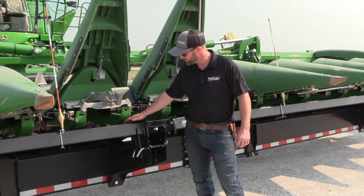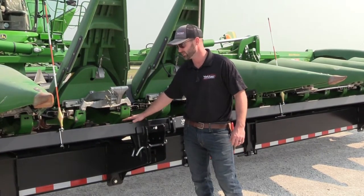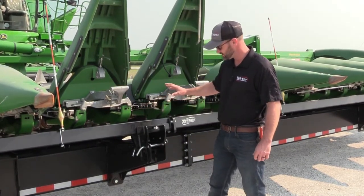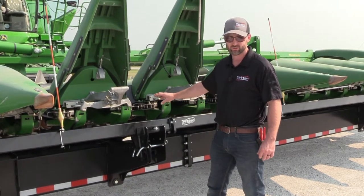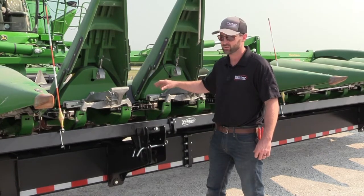You can get it dialed in on what I'd call the skid pads here on the front of the row unit, where those are going to rest. You can get that exactly where you want it. It's a nice feature to have that much adjustability — you can really dial these heads in as to how they sit on the trailer, perfectly suited to your operation.